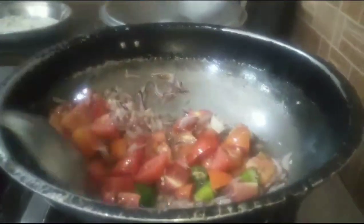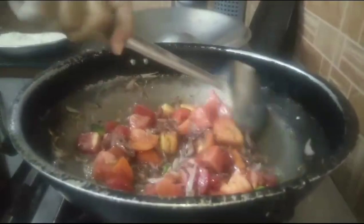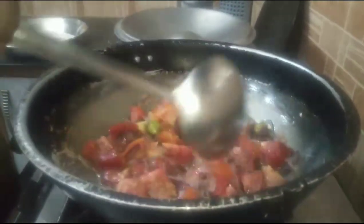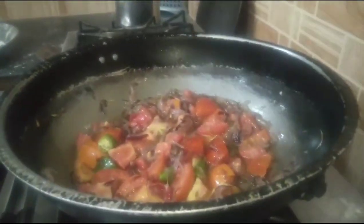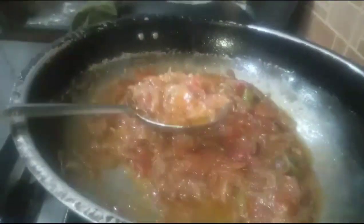I put the tomatoes in the pan and mixed them well. I will mix the tomatoes and cook them on low to medium heat for 10 to 15 minutes. I will keep the tomatoes cooking. Remember, the tomatoes are good and taste great.